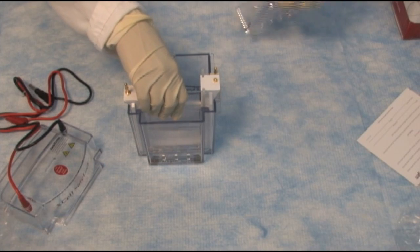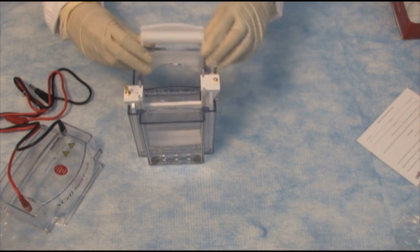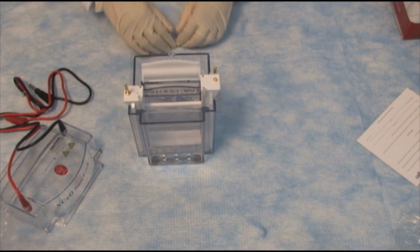To hold this in place, we have a locking system. That goes in right here, and you lock it in like that.